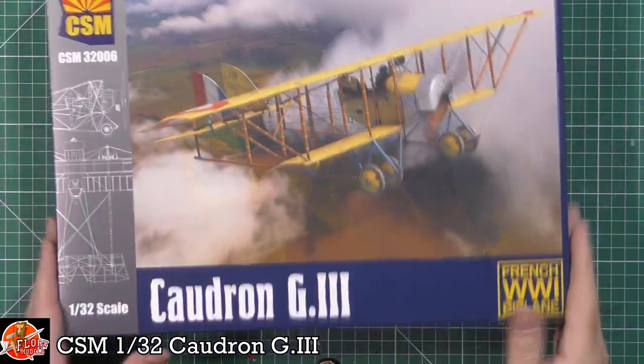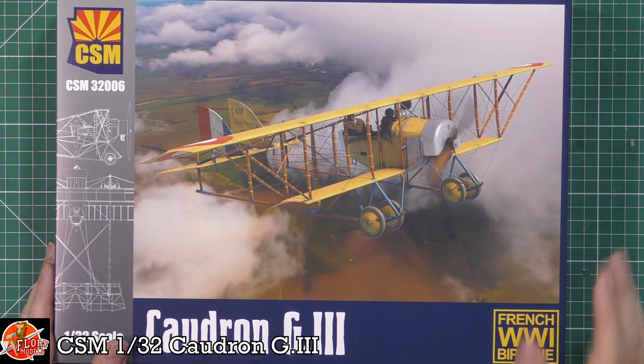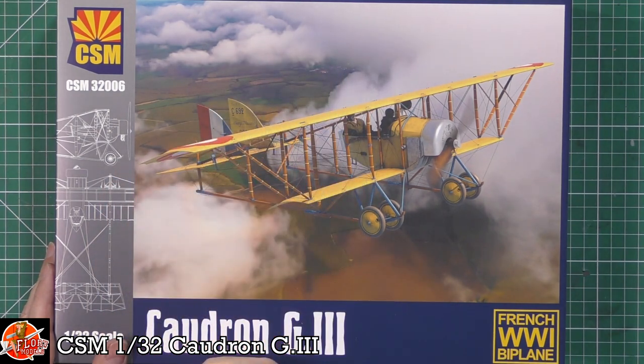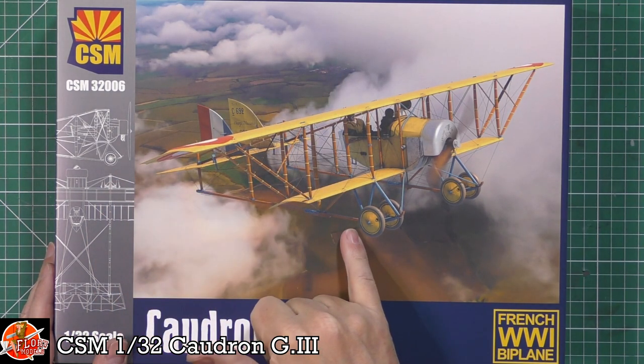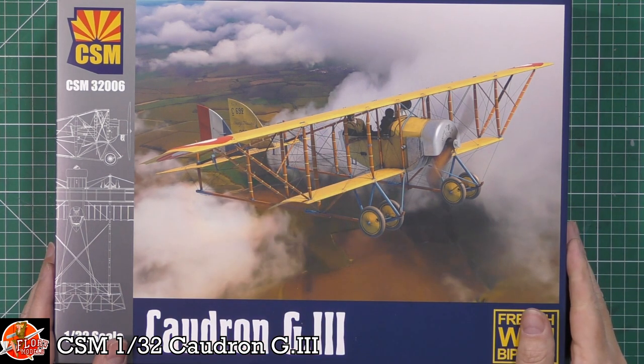So now I can actually understand why Copper State Models decided to do it, because it is a very much iconic aircraft and it is part of aviation history. You can see how the pioneers of flight actually carried this through. This is one of those ones where when you first glance at it you think it's just another aircraft, but do a little bit of homework and it's actually a very interesting subject. It doesn't have a rear fuselage - there's nothing back there at all apart from a bar running to the front skid and some wires.